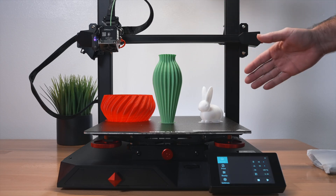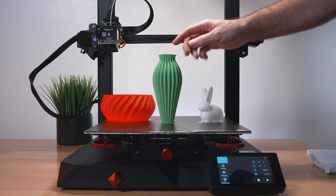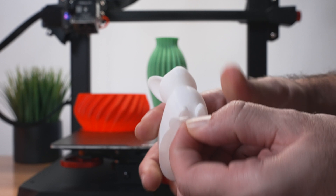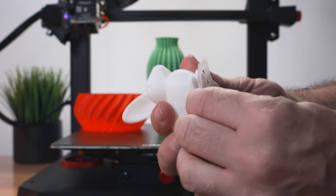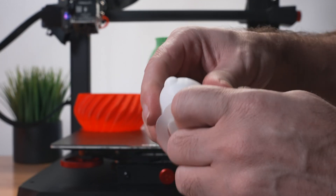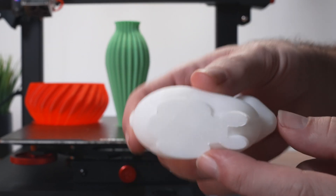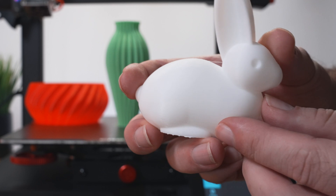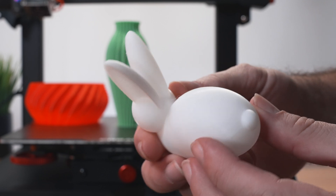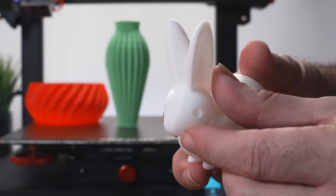Printing the other two files - a rabbit and a flower pot vase. The rabbit has a brim on the bottom which comes off easily. Brims help the print stick to the plate, though in this case it may not be strictly necessary - just added as a precaution. In white it's a little hard to see, but the layers are sitting beautifully, very consistent and pretty smooth with only very minor stringing.